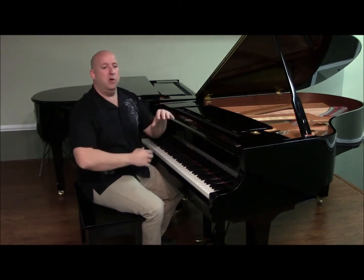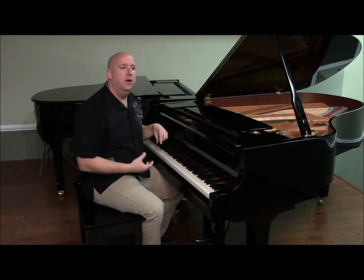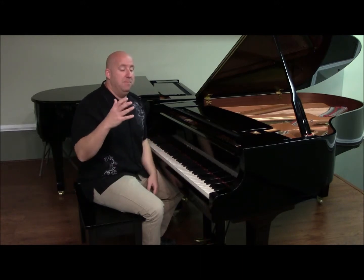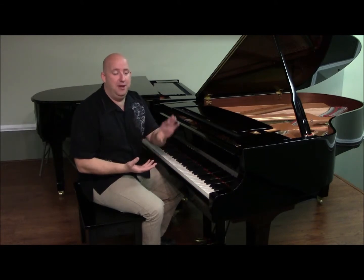In an earlier video, we learned about what a half step and a whole step were. Today, we're going to use the knowledge about what a half step is to learn how to build major chords. Please, if you have not reviewed the half step video, go review the half step video. It's super easy.